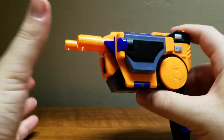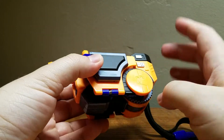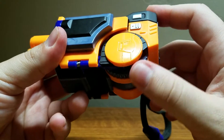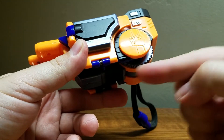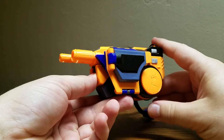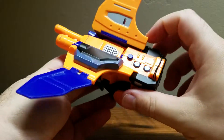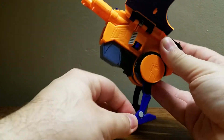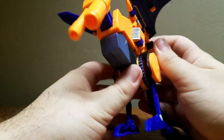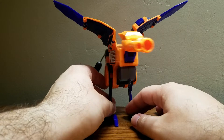Now on to his actual transformation, which is very simple — in fact it's like 90% auto-morphing. The first step is this little gear here: if you push it all the way to the right it locks in place, but if you turn it in the other direction you can pop out his wings. Then you bring down the feet, and push this blue button to flip out the head, adjust it, and that's it — that is Lazerbeak.